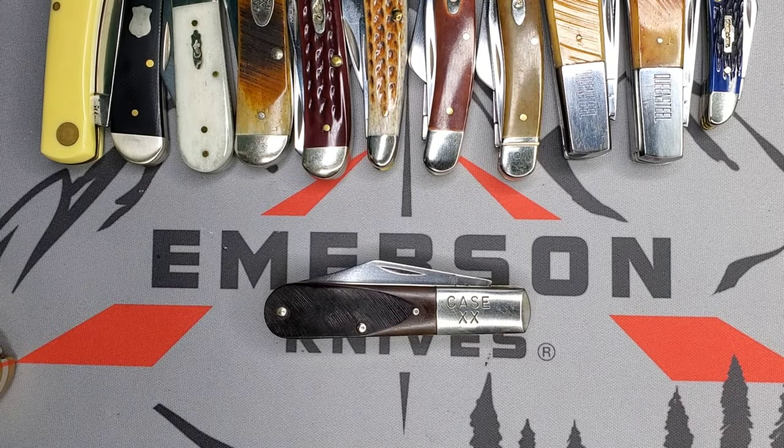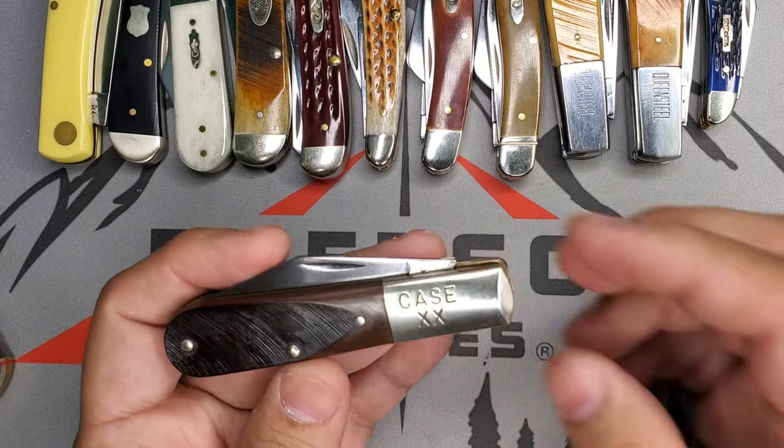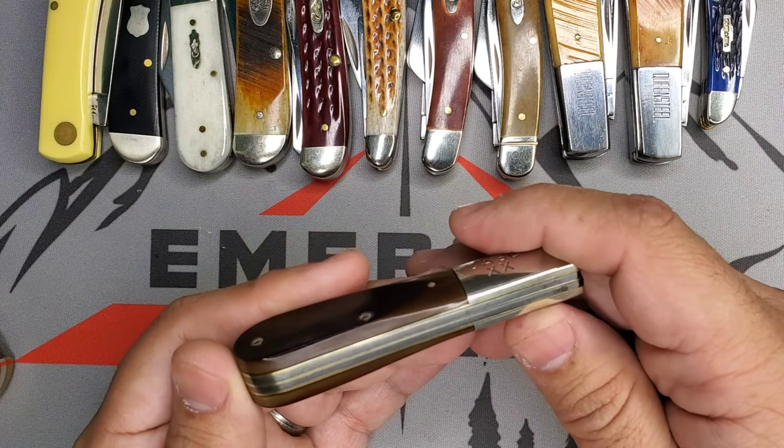Welcome Guides, it's Edwin and today we're going to talk traditional, specifically this piece right here, this Case Barlow that I was able to restore last year.